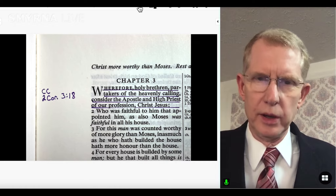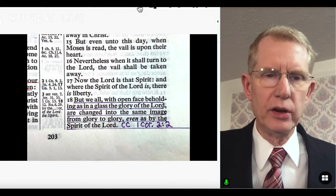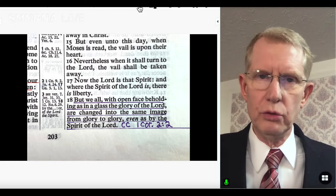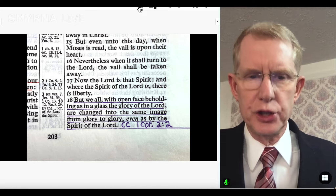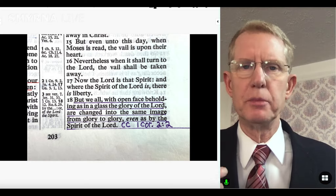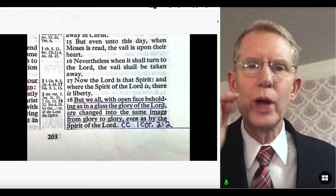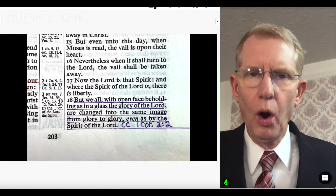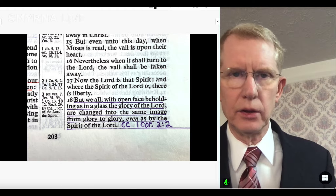We started in Hebrews, and now we go to 2 Corinthians 3:18. Here I have the text underlined, with CC and the next reference — 1 Corinthians 2:2 — at the end. This text says, 'But we all, with open face, beholding as in a glass the glory of the Lord, are changed into the same image from glory to glory, even as by the Spirit of the Lord.' This is where we get the expression 'by beholding we become changed.' As we behold Christ, we become like him — God has made us so that the things we behold, we will be changed toward.